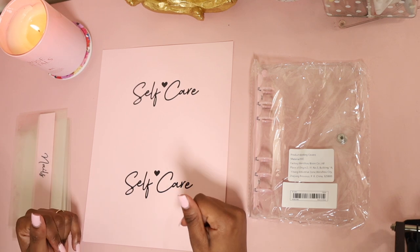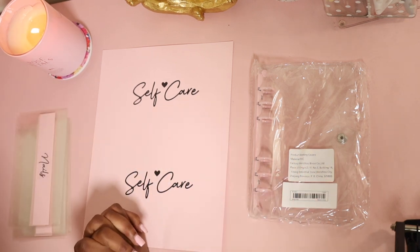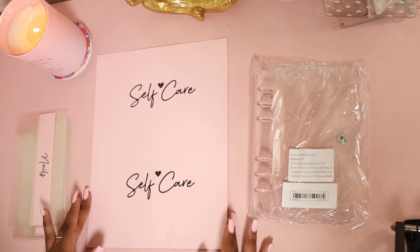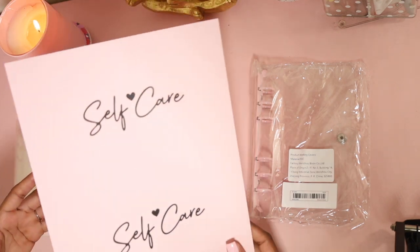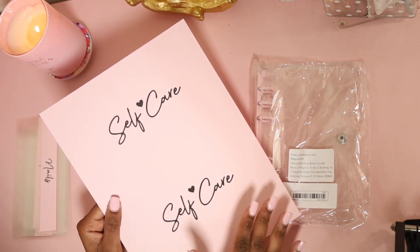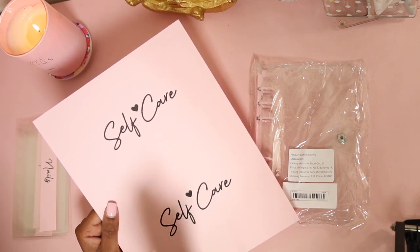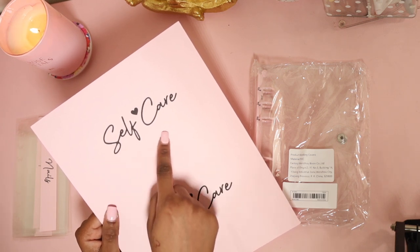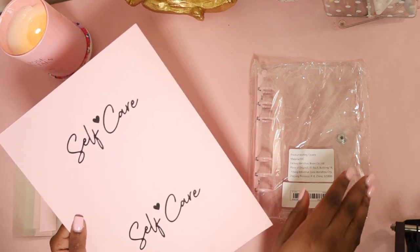It's just going to be a reminder for you to take care of yourself. I kind of don't like to do too much, so I want to keep it cute and simple. I did this on Canva — it was pretty simple. I pulled up a blank letter-sized page, found a font that I love, typed the word 'self-care' with a little heart in between, and printed it out on pink cardstock paper.